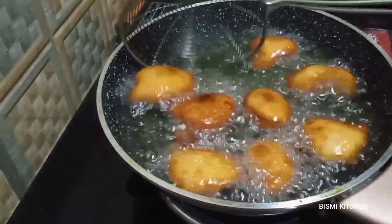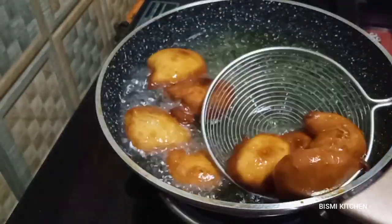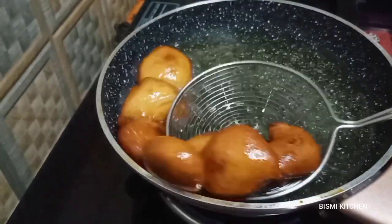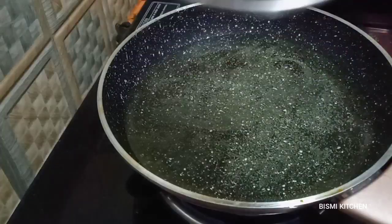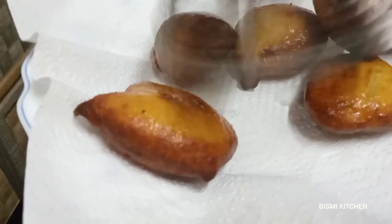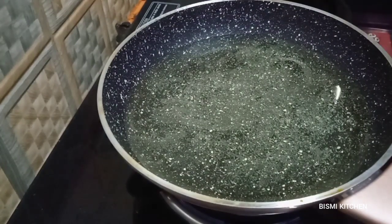Now fry the meat in the pan. We will fry the meat in a medium flame. Let's fry the back of the pan.